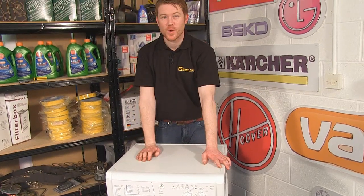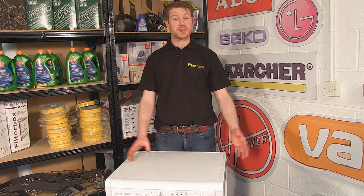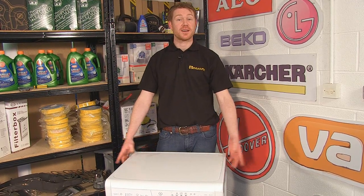And there we have it — one new dispenser drawer top fitted to this Indesit washing machine. Dispenser drawer tops and all other spares and accessories for washing machines and other appliances can be found on the eSpares.co.uk website. Thanks for watching.